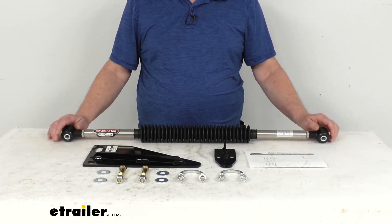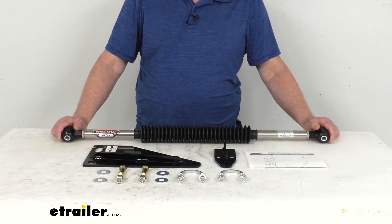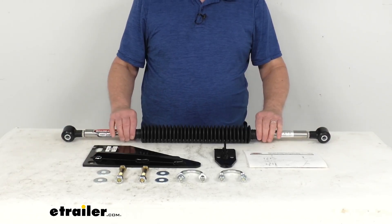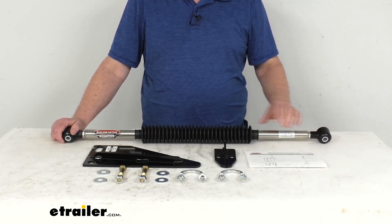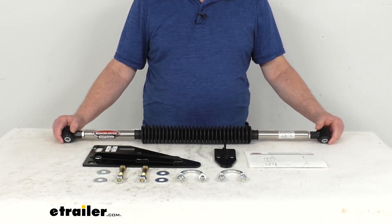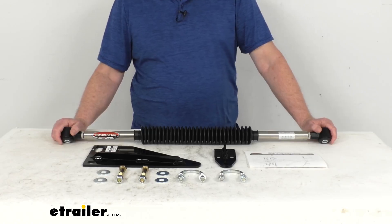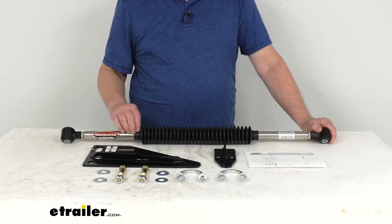Basically, other steering stabilizers are reactive — they'll fight against unwanted movement, but only after the movement has already started. What's nice with this one, the Roadmaster Exact Center stabilizer, is that it's proactive, meaning it uses a nitrogen-charged gas spring that applies full force right when you need it. This stabilizer will help prevent your vehicle from wandering, improve steering, keep your vehicle centered, take the fight out of steering, and help maintain control during crosswinds, rut tracking, and road edging.